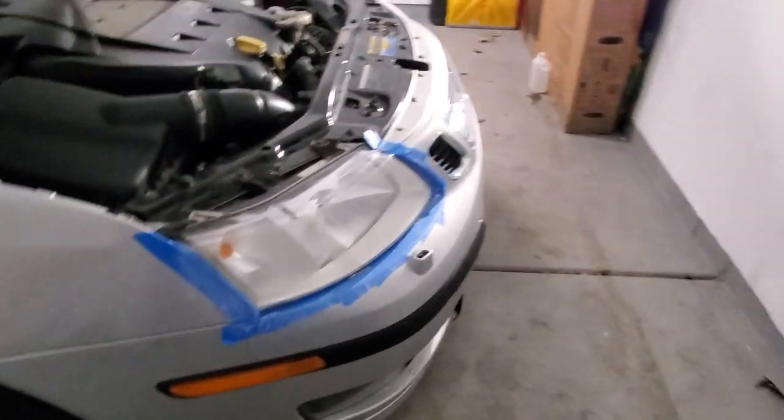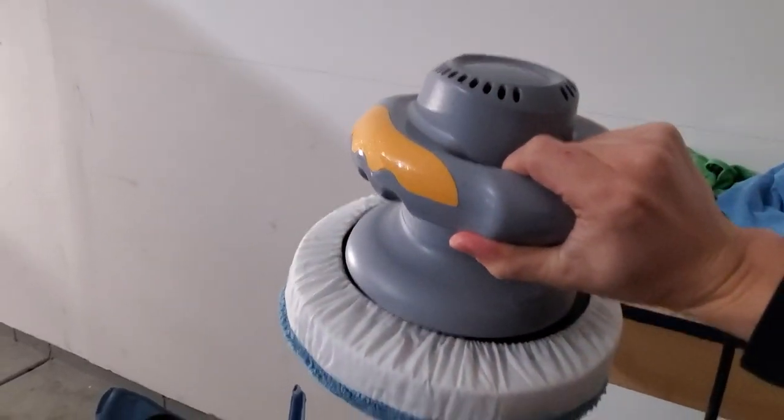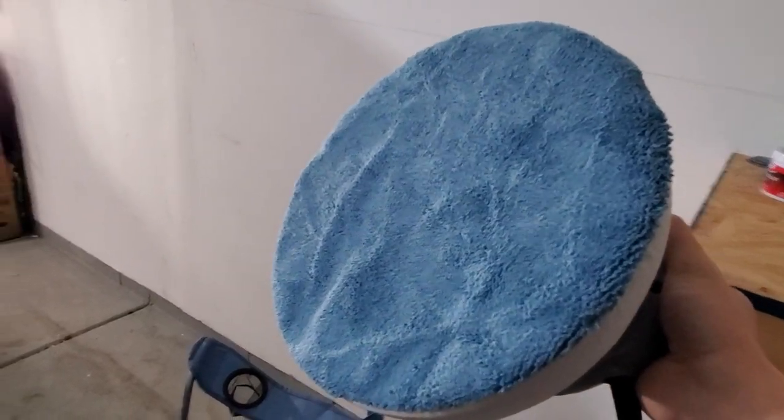So I just ran to Walmart and I got this polisher for about $25, and this should speed things up a lot. So I'll get back to polishing now.